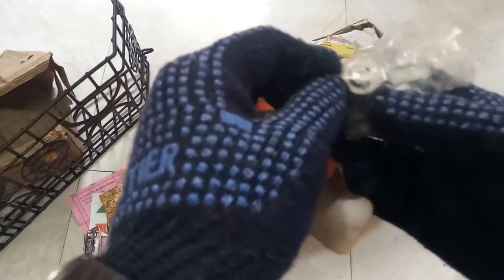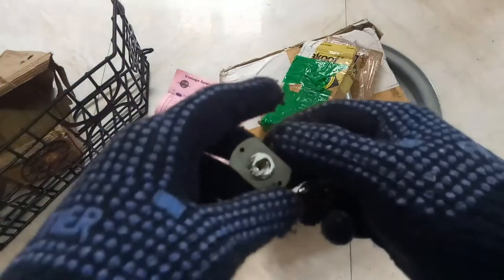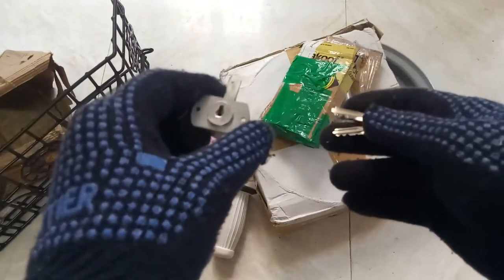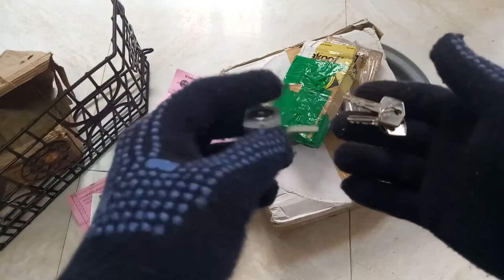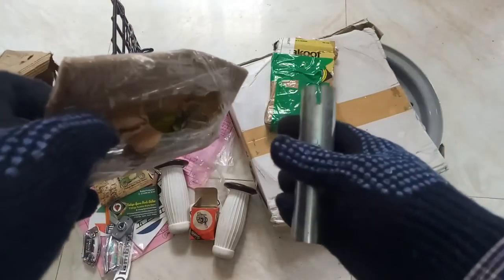This is the tool box lock and keys. This is the accelerator pipe.